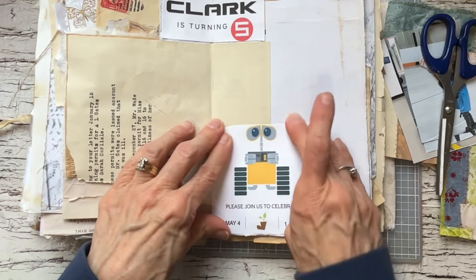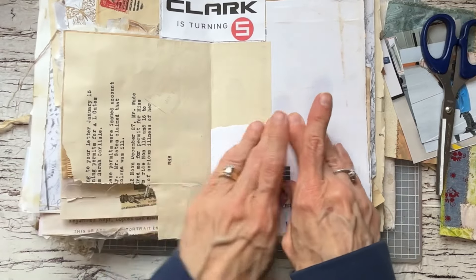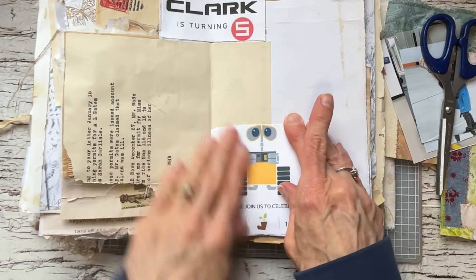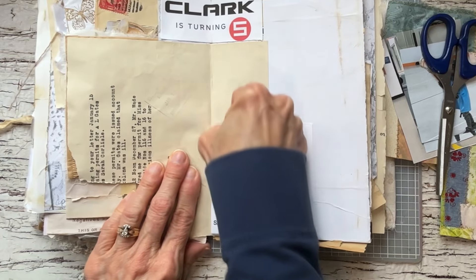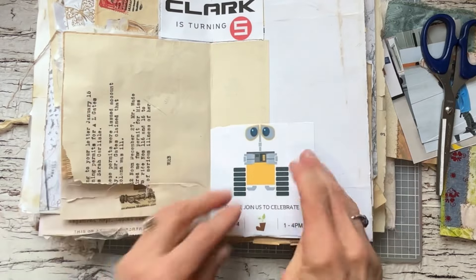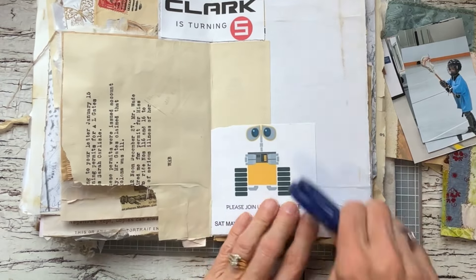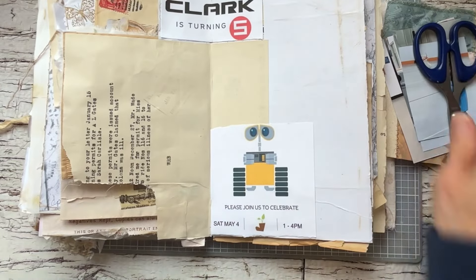If you were journaling in a gardening journal and you wanted to keep it all in the garden theme, that's perfect — you can definitely do that. I'm just showing that we can sort of put whatever comes across our memories and put them in the book as they are. No particular theme — it's your journal, so you can do it exactly how you want to.